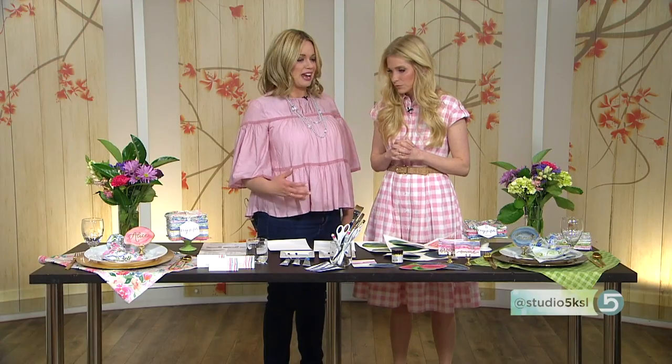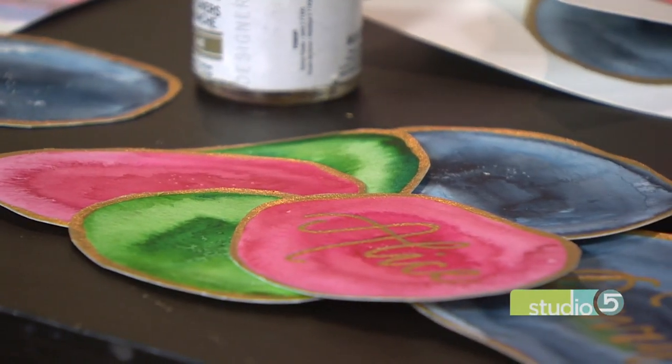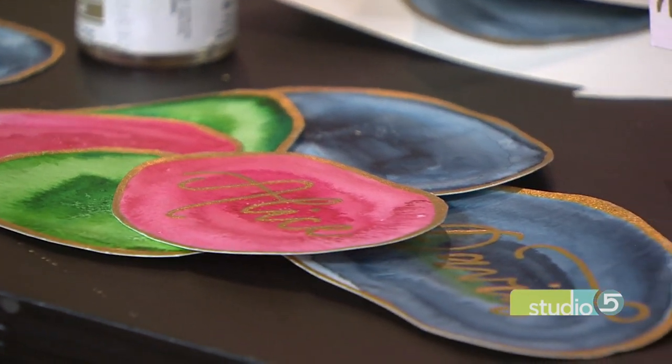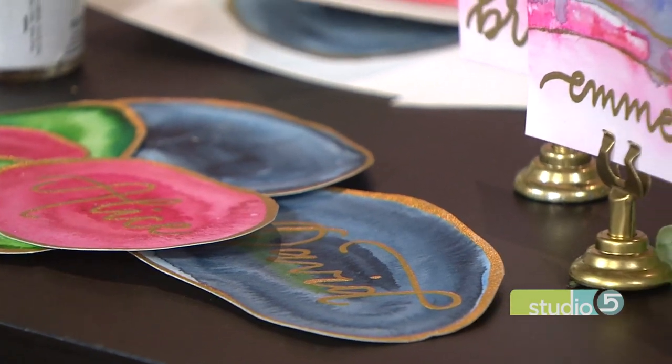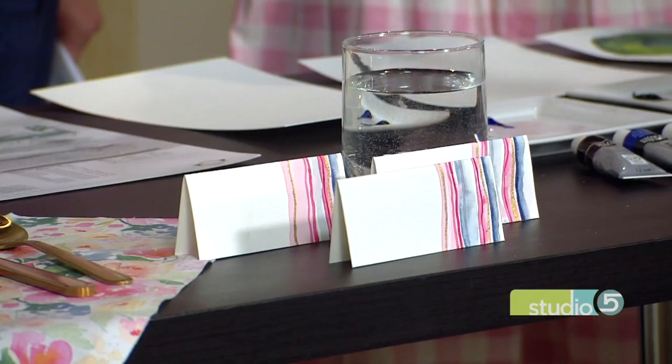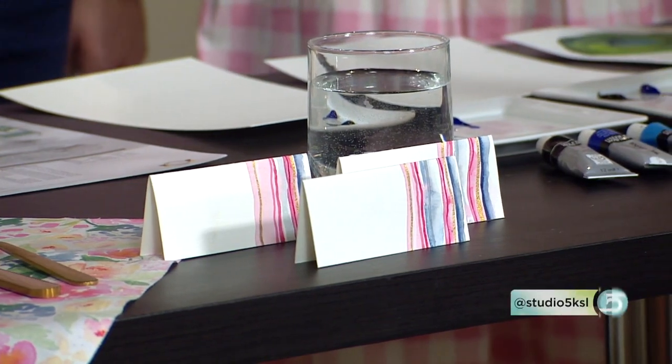It feels like a project that watercolors were created for — that softer tone. You can get hard lines, you can get the pretty blends that geodes have down inside of them. You can do fun things with salt to get that rocky texture. And then when you add the gold — we're throwing in a little bit of bling. You gotta have some sparkle, a little bit of metal.